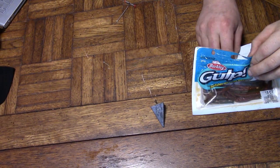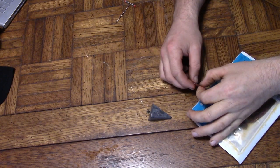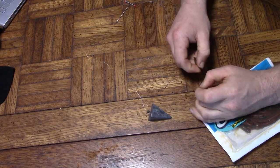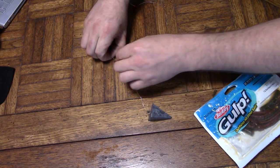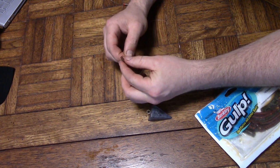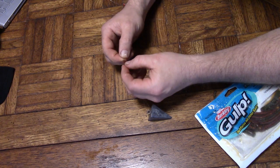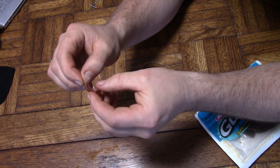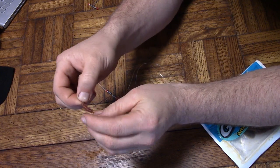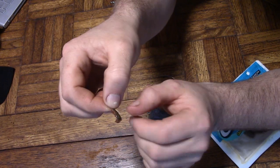Now we can add our camo sandworms. In some of the packages they're kind of long, so you'll measure them out to about the hook size and cut it with your fingernail and pull it apart. We'll take our hooks and thread those camo sandworms on there. When you thread those on, get it to the top of the hook and pull it around so that the hook is showing, with a little bit of tail hanging off the back of your hook.